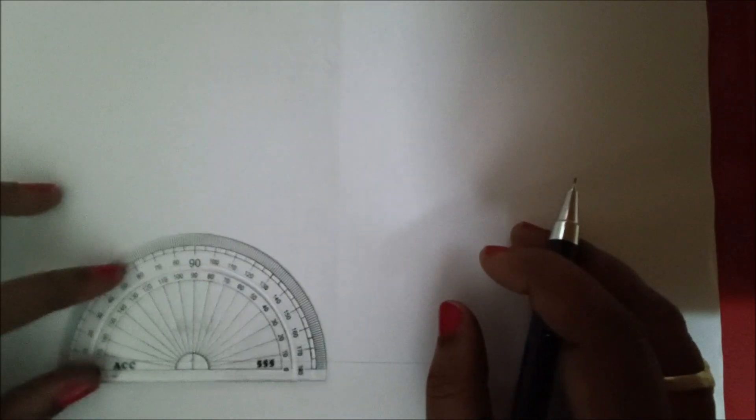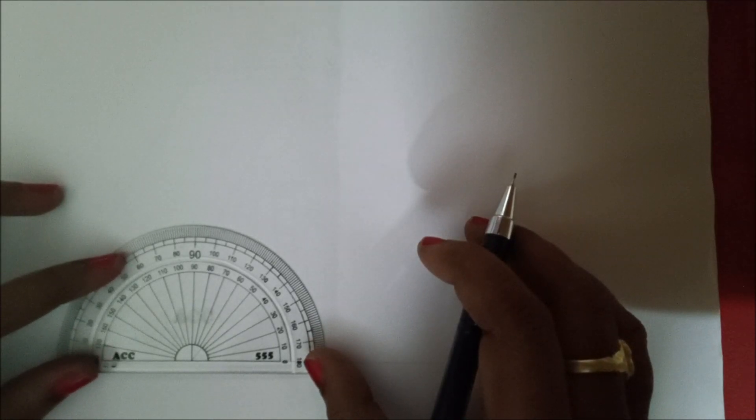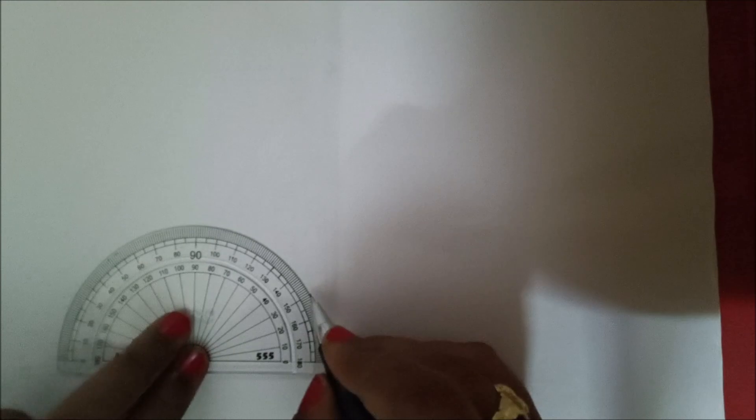Draw the straight line lightly, giving the angle as per this isometric. First, we are going to mark a point here — so draw a line and mark the point here. From that point you are going to measure the angles.